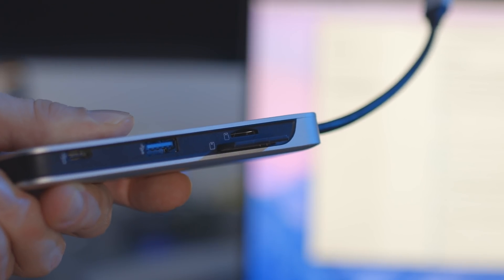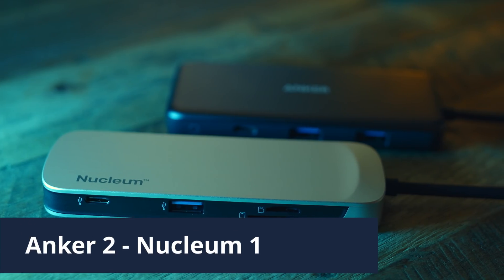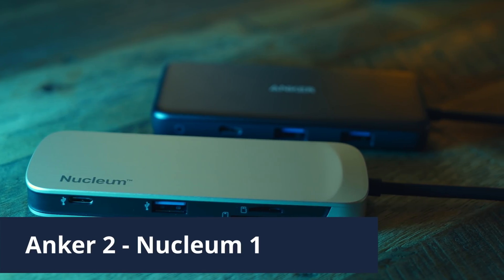Both hubs have micro and full-sized SD card slots. The Anker website doesn't say whether their hub supports UHS-II cards, whereas Kingston is clear that their hub does. In my tests, the Anker maxes out with write speeds around 88 MB/s and read speeds just under 91 MB/s. The Nucleum, however, has write speeds around 178 MB/s and read speeds around 215 MB/s — the Nucleum is the clear winner here. This even outperforms my powered desktop hub that does support UHS-II. We're now 2-1 in favour of the Anker, but photographers will almost certainly lean towards the Nucleum given this extra SD card performance.